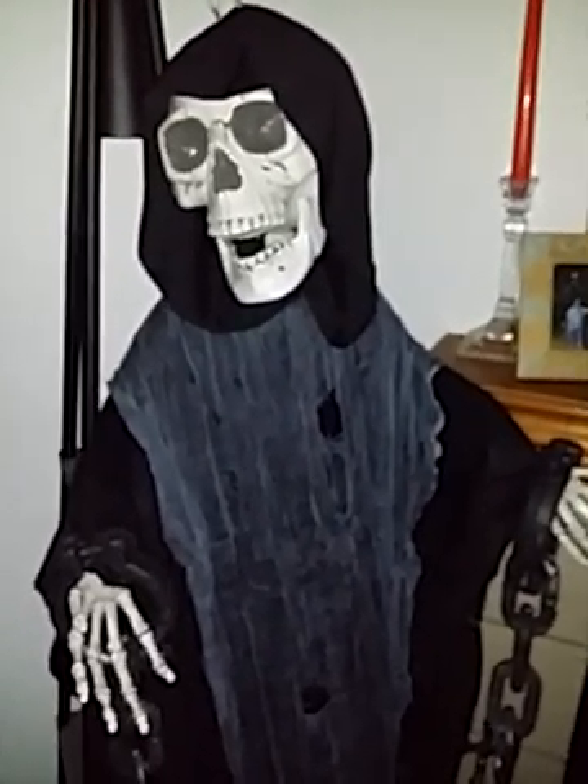So there you have it guys. This is the Halloween Haunters hanging reaper prop style skeleton decoration. It is available on Amazon — I'll go ahead and throw a link down in the description box if you guys want to check him out. He is really cool and is going to be definitely scaring some trick or treaters this year.